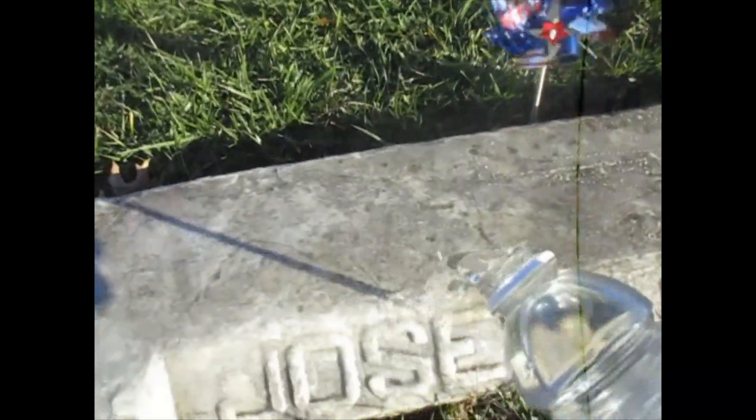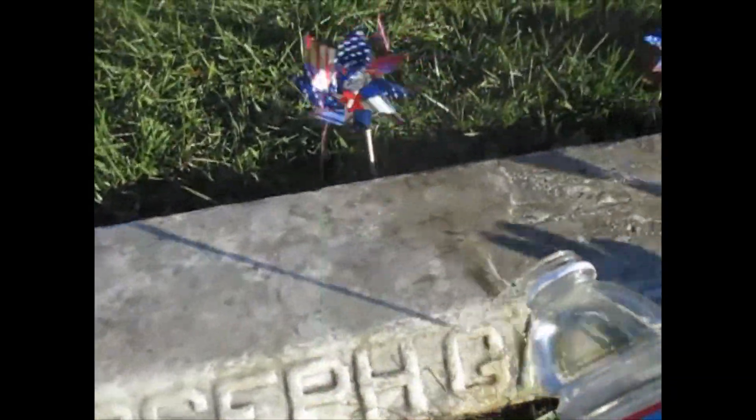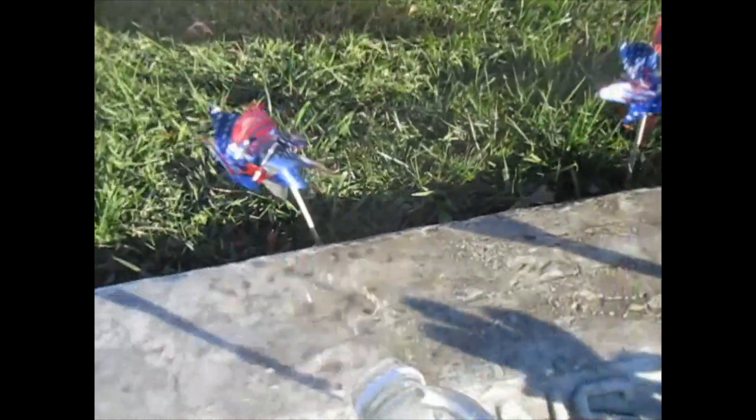Alright, got some more water. Add this here too — look at how the water just cleans this off here. Look at this.